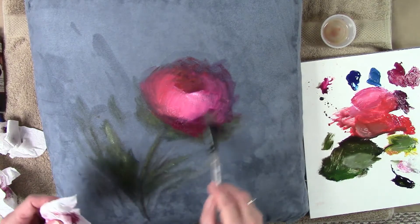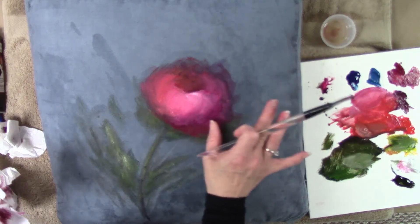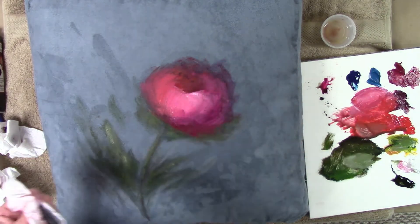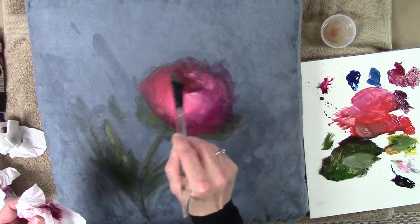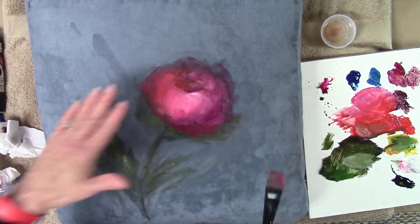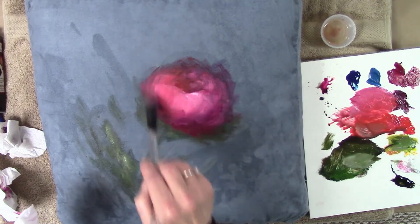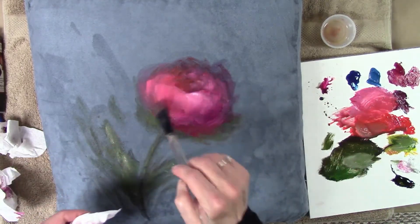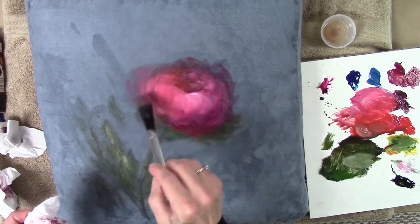If you get lost, email me with a picture and I'm happy to answer your questions. Now I'm building my dark again, restating it and pushing it up into the flower. I've been a little sneaky, not going into my center very much, because I don't want a big dark hole. When you come back from your piece and see a dark hole, that tells you that you've stayed too light on the center. Don't be afraid to lighten up that center. As I grow the rose out, I'm not getting a lot of hard edges — just letting it fluff out on the pillow.